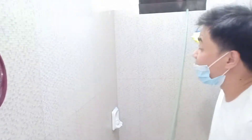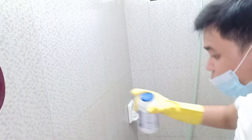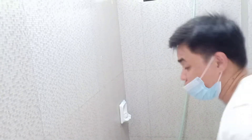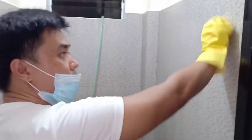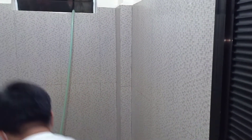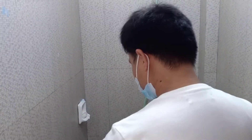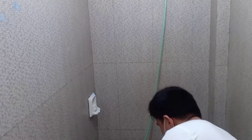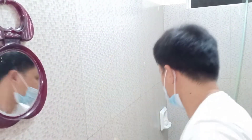The fourth step: clean all the bathroom walls. We're already done cleaning the shower area walls, so there are remaining bathroom walls to clean. Start cleaning those, the other side too. Put some powder cleanser and use the brush.